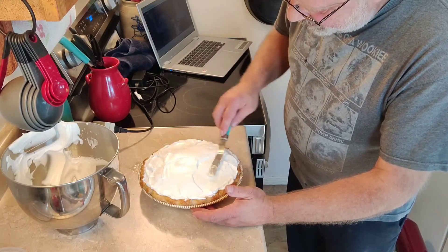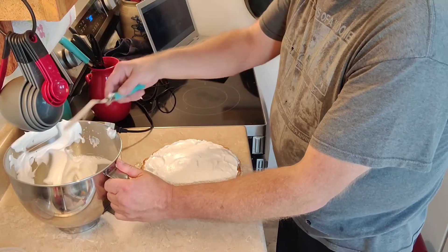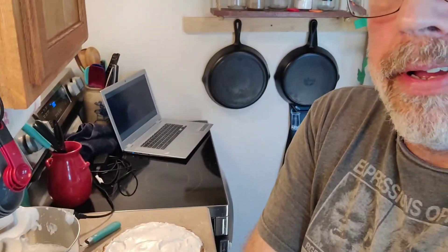Now we're going to put it in the oven at 350 degrees for about 10 to 15 minutes. All we're looking to do is brown the top of the meringue — we want a nice, light brown color to it. Once it's done, we'll pull it out, take a look at it, and talk about what to do next.